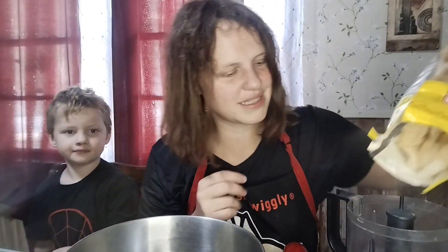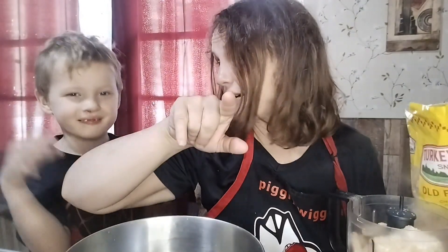Over here I am going to crush some pork rinds up as the cheesecake crust. Bear with me. This is gonna be really strange. It might be good, it might not be.